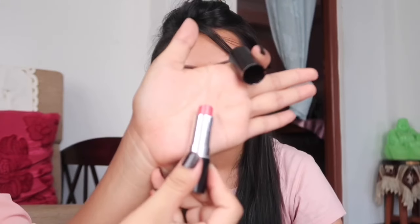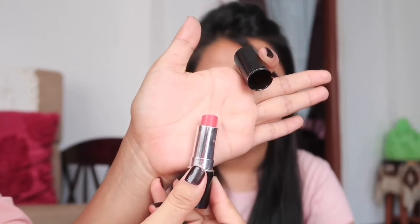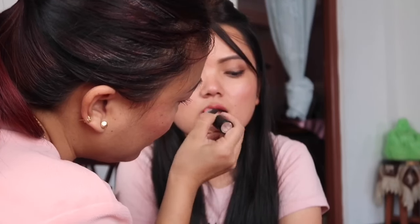For the lips, I will use a pinkish nude color with a glossy lipstick look. This completes the final everyday makeup look — a simple and simple everyday makeup done in a simple way.